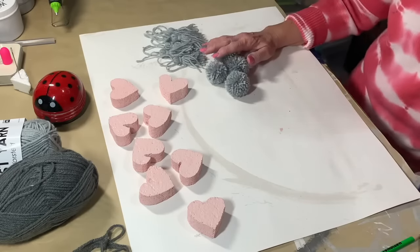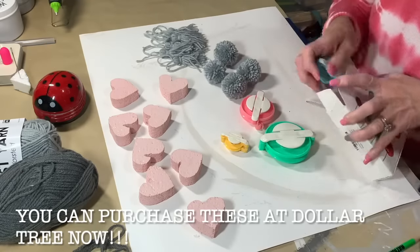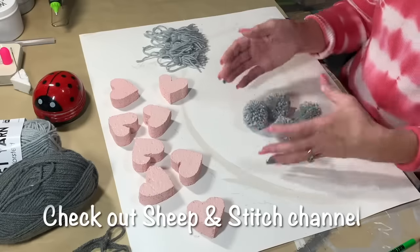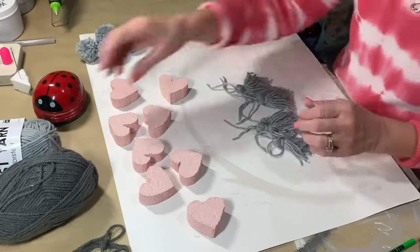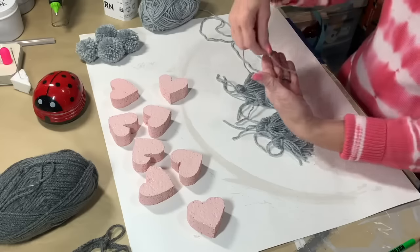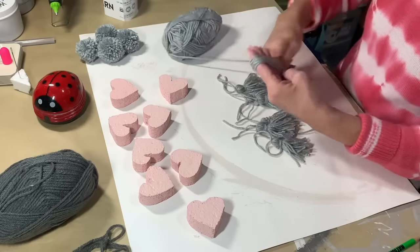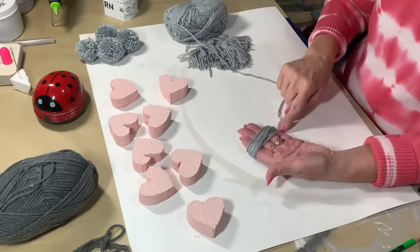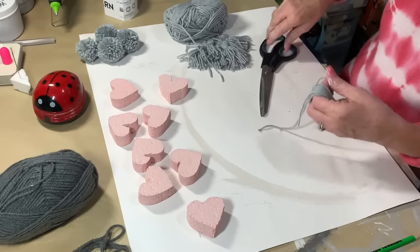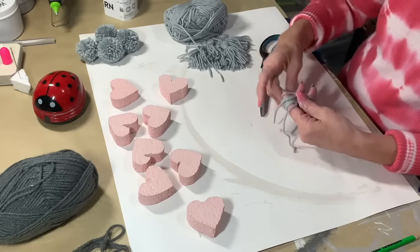Now we're going to add pom-poms and tassels to our garland. I bought this pom-pom maker off Amazon and it works really well. I also found a girl making pom-poms on YouTube — if I can find that video I'll link it. This yarn came from Dollar Tree, so very inexpensive. I'm going to show you how to make a tassel — so easy, just wrap it around your hand or a piece of cardboard. These are small tassels. You want your string to start at the top and end at the bottom, then cut another little piece, string it through the top loops, gather up all those loops, and tie a knot.